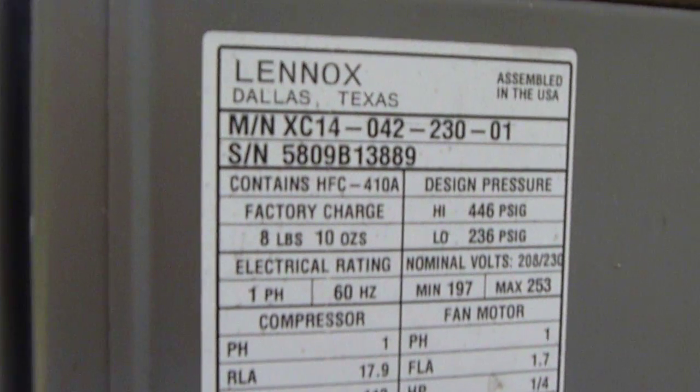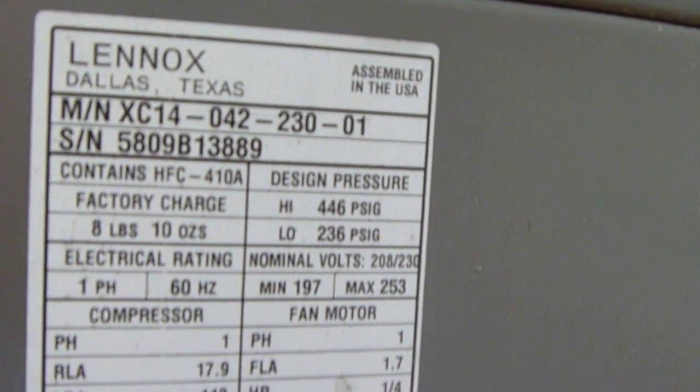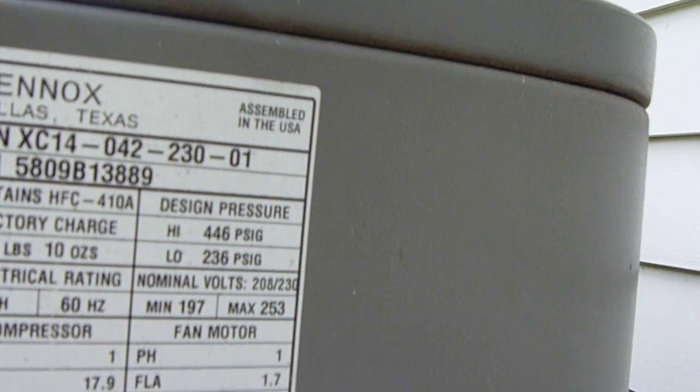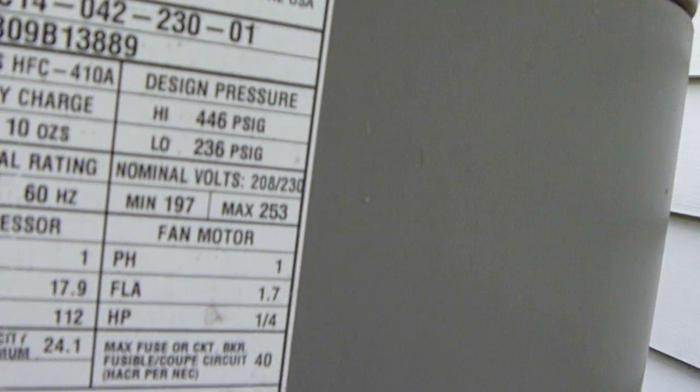R410A and POE oil. Model number XC14-042-230-01, 230 volts, one phase. Serial number 5809-B13889. Straight cool unit.